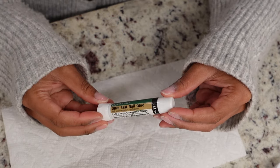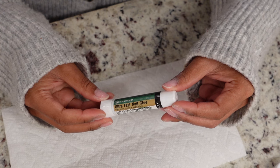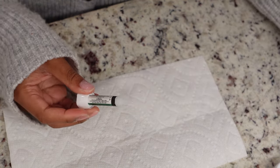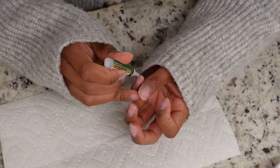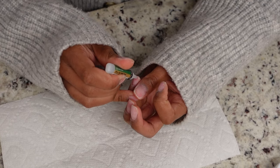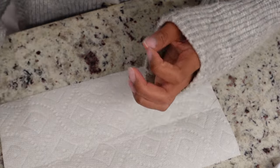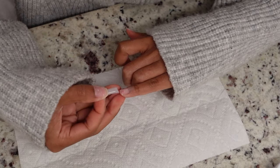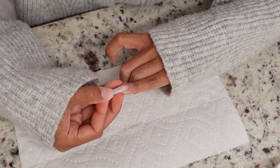This is the nail glue I'm using. I'm just going to take a dot on each finger and then add the tip to the nail and make sure it's secure. If you don't add enough glue, you can squeeze just a little bit right up under the tip — it should suck right under there and adhere to your finger.